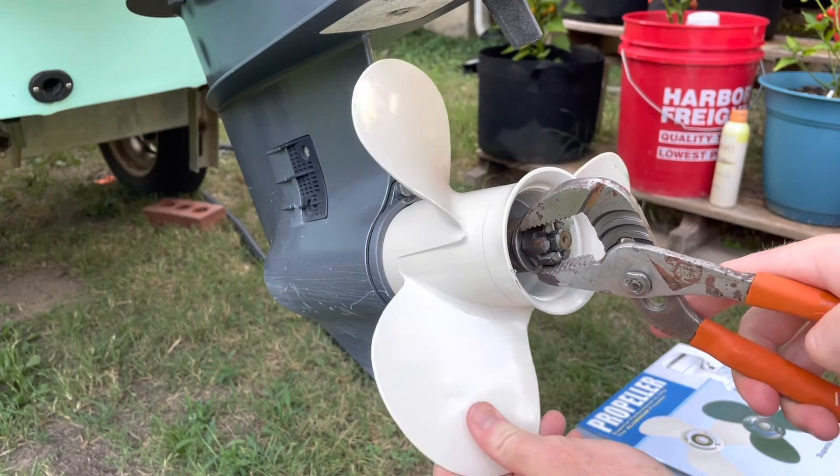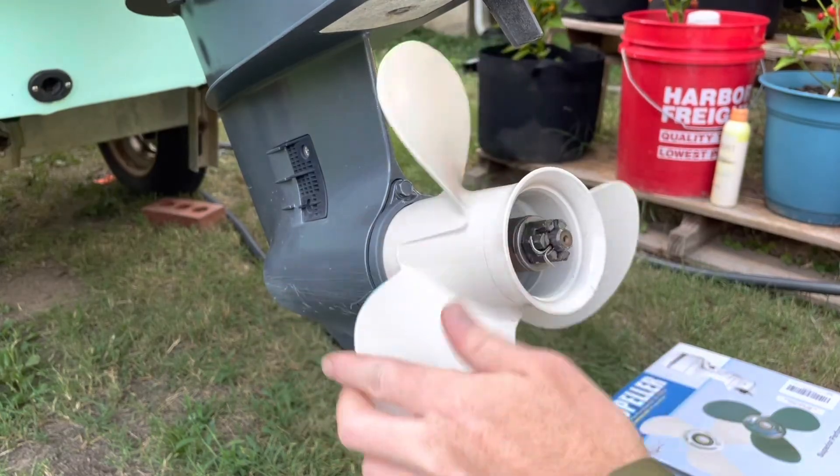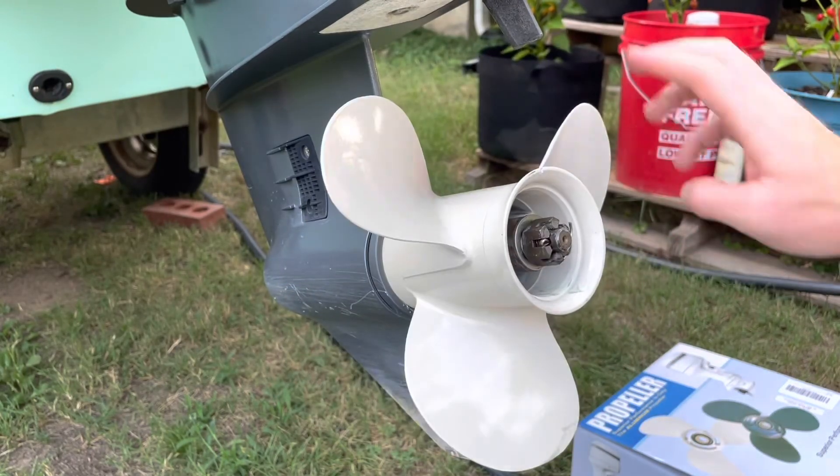But that's all there is to it — changing the prop on this Yamaha 25 horsepower outboard motor. Hope you enjoyed. Thank you for watching.